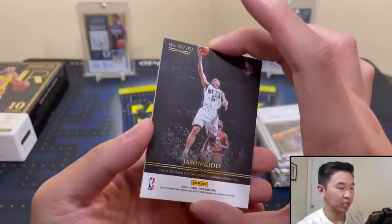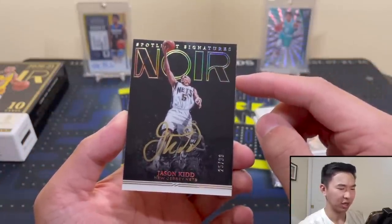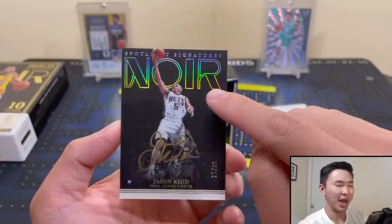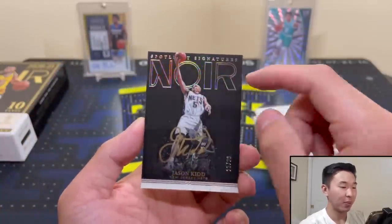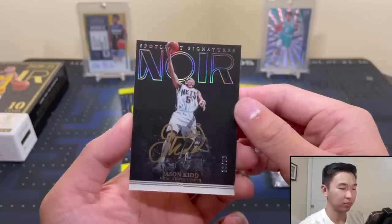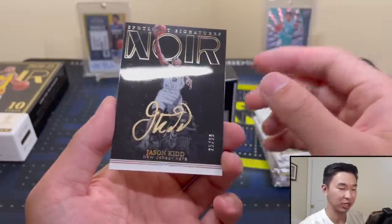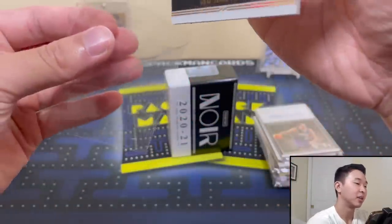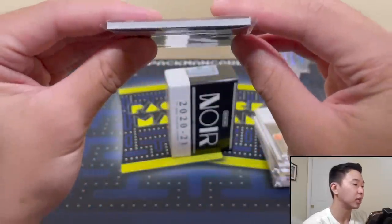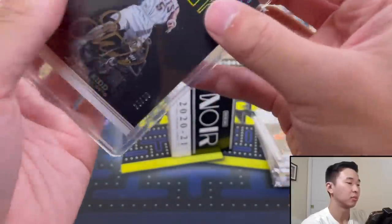Oh — Jason Kidd! It's a Spotlight Signature, 25 of 99. It might look a little off-centered, but it says Noir on the back. The spotlight is on the player with everything else darkened out, and he signed in gold ink that looks pretty nice. It's from his New Jersey Nets days. A cool card — fits in a 130-point holder.